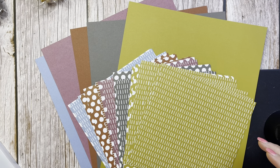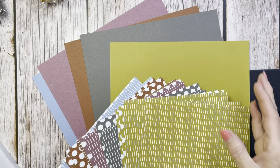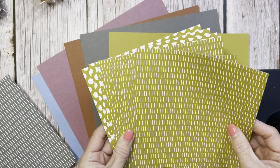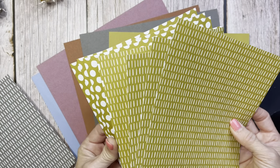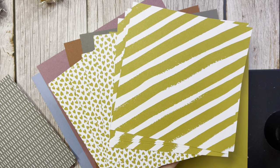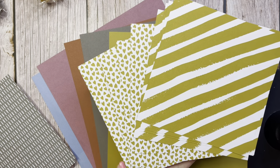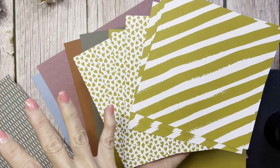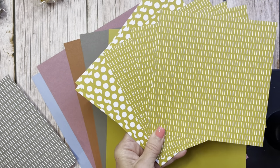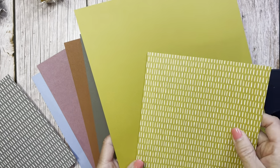I'm going to try to show you a little comparison with these colors. The new in-colors are going to be Wild Wheat. I want to show you these new in-color packs — I absolutely adore them. They have great patterns that will go perfectly with other papers: stripes, little hash marks, and polka dots — just perfect patterns. So this first color is Wild Wheat.